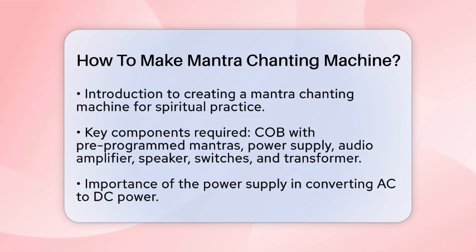First, you need to understand the basic components involved. The heart of such a machine is usually a pre-programmed read-only memory (ROM) chip, often found in what's called a chip on board (COB) setup. This COB contains the mantras or chants that you want to play.